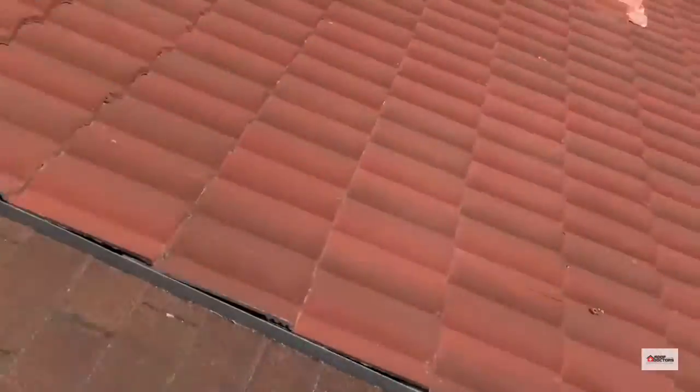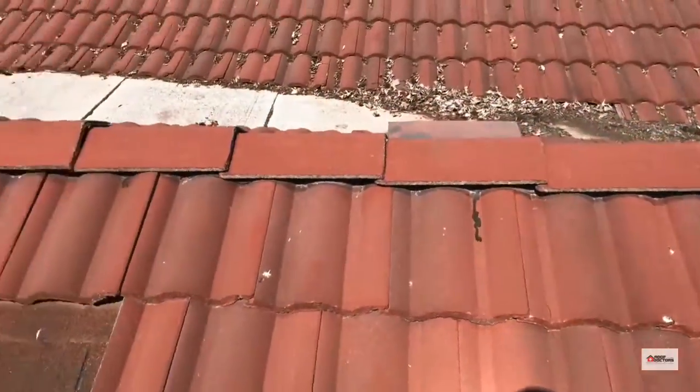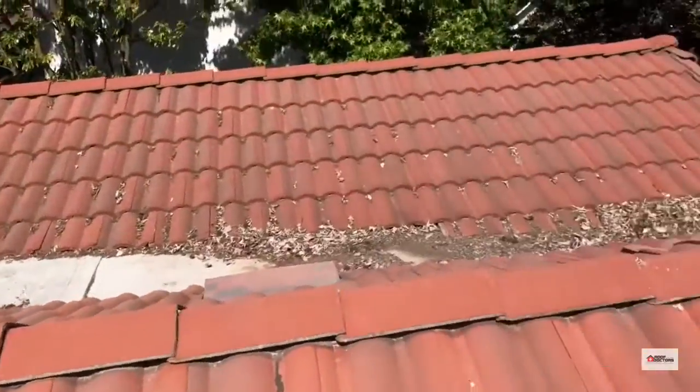A couple of shingles are getting split there by the HVAC stand, and that's about it. Some repairs are needed, but there are things you can't fix.